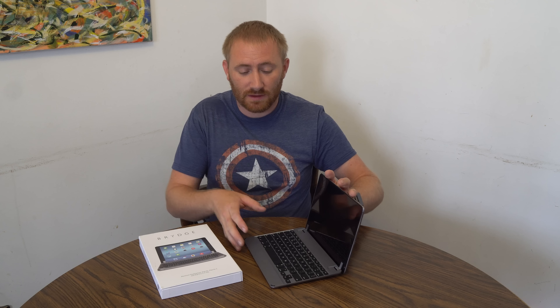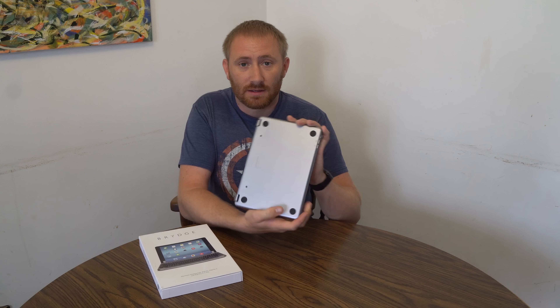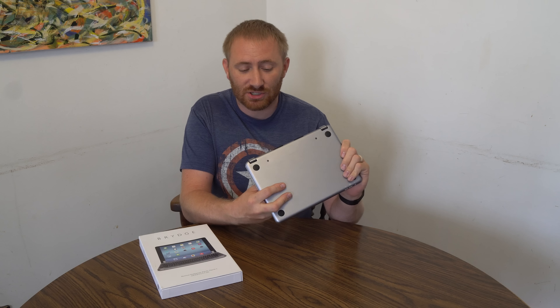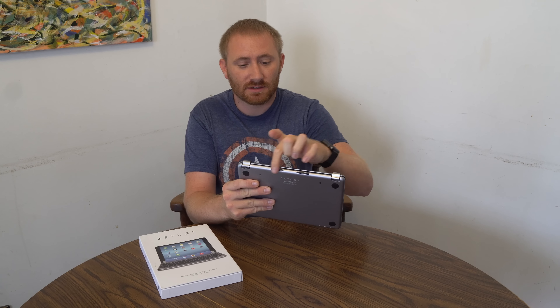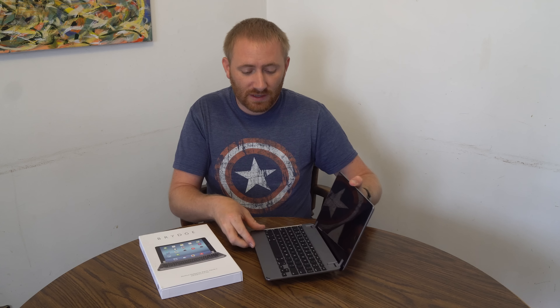I'm going to post a link directly at the top of the description. I also recommend heading to your local Best Buy where they'll have these in stock so you can get your hands on it. They offer it in different colors to match your iPad — this is the space gray keyboard which matches almost flawlessly. They also offer it in silver, gold, and rose gold, and in various sizes for different iPad models.